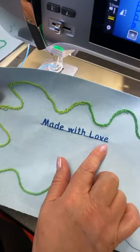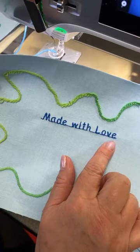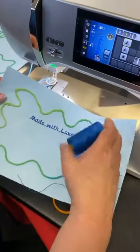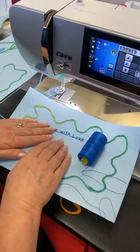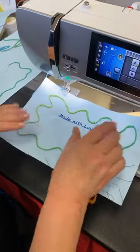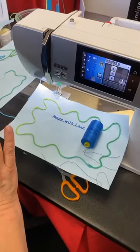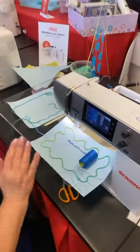I would also change my needle to a larger needle. I think there's an 80 in there right now — I would probably go up to a 100 because this is a 12-weight thread, and you're going to want the larger eye. Actually, a topstitch needle would work really well in this case. So that is the basic couching on your regular sewing machine. We're going to now go over to the embroidery machine and I'm going to show you a few other things.